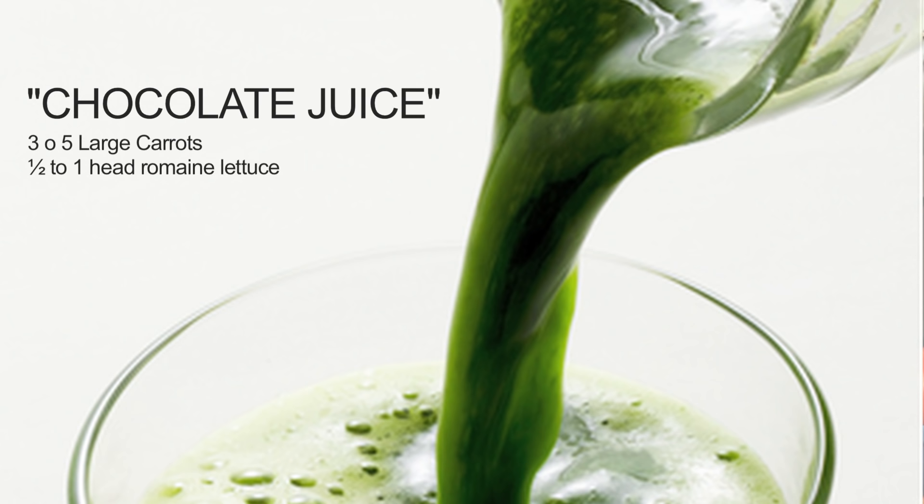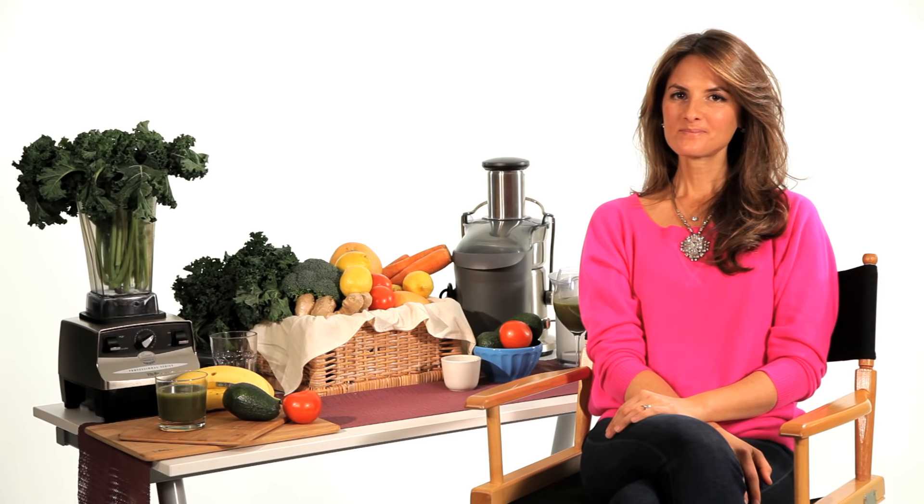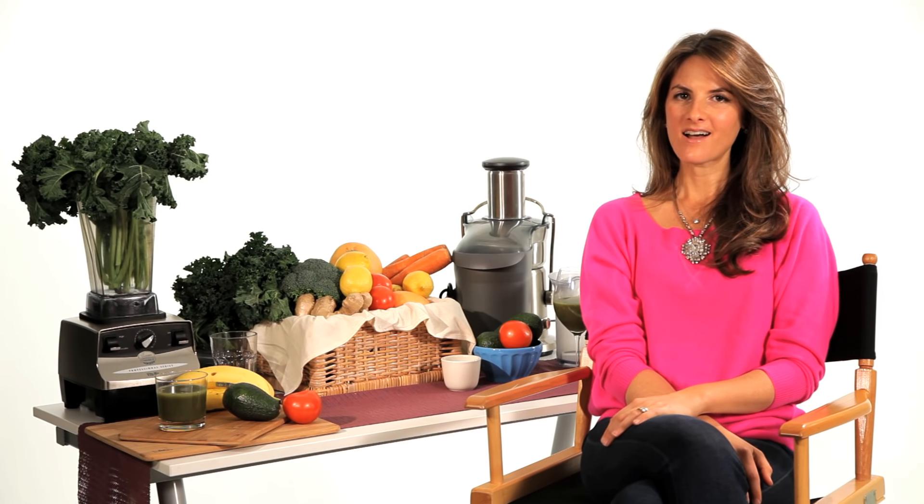Number three we call chocolate juice. Chocolate juice is one part carrot juice to one part romaine juice for something that you'll swear could be chocolate milk. All of these delicious juice recipes can be found on our website DetoxTheWorld.com as well as in the book Raw Food Life Force Energy.